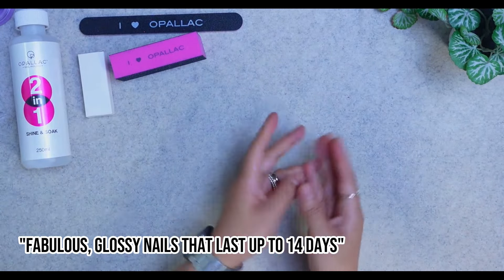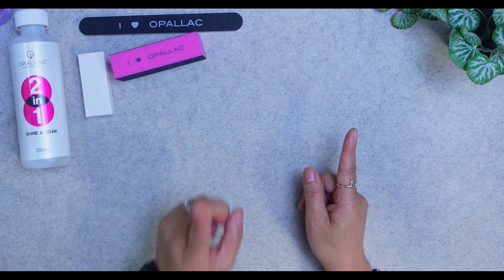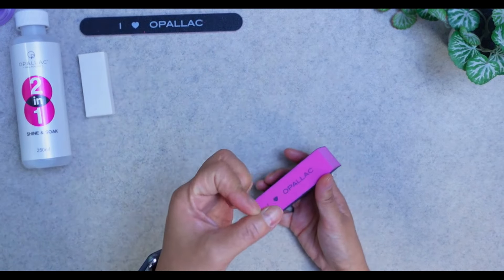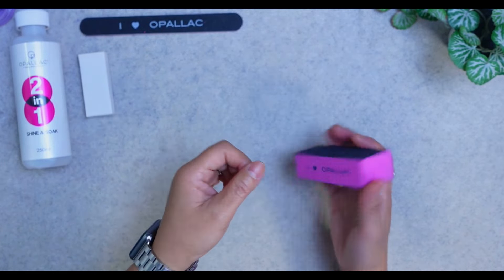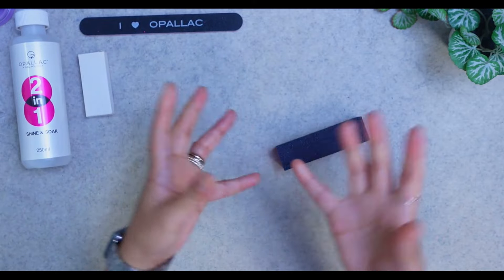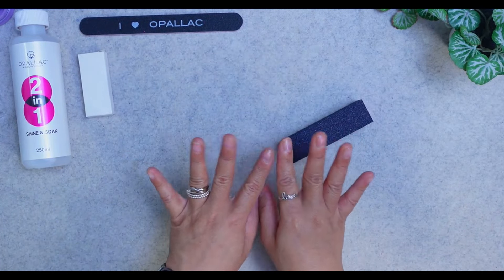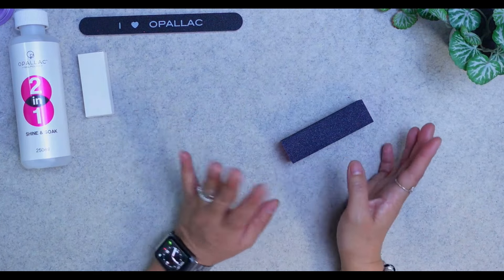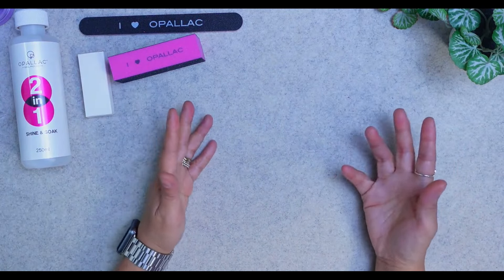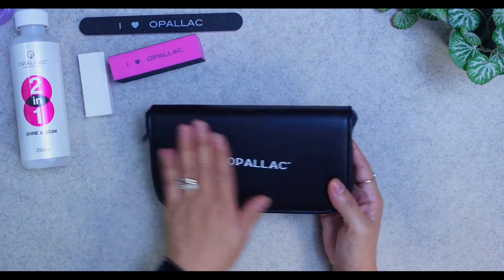The gel polish can last up to 14 days, and it does hold up even through washing without gloves. For me personally, I don't make mine last that long because I don't buff my nail bed too much to begin with — you want a slightly rough surface so the base coat and polish really adhere for maximum longevity. But I intentionally keep mine shorter-lasting because I'm on live stream weekly and I like to change my nail polish as often as possible.